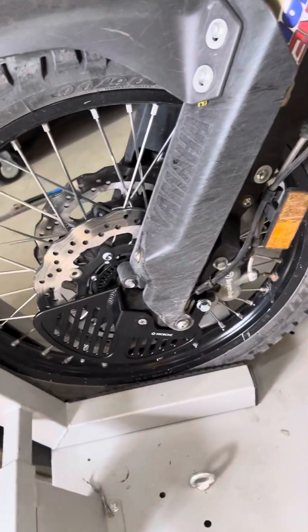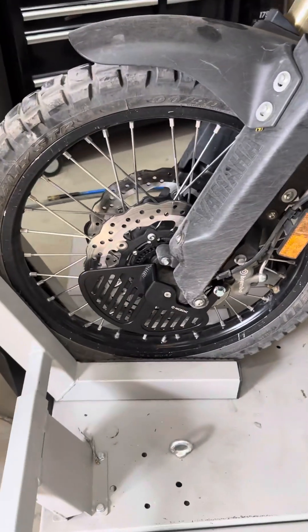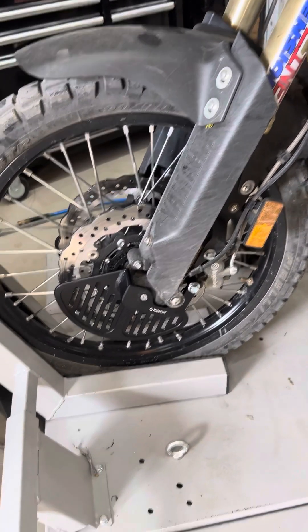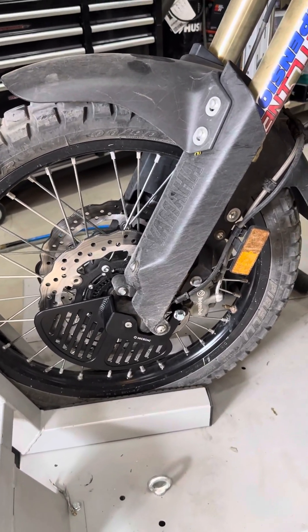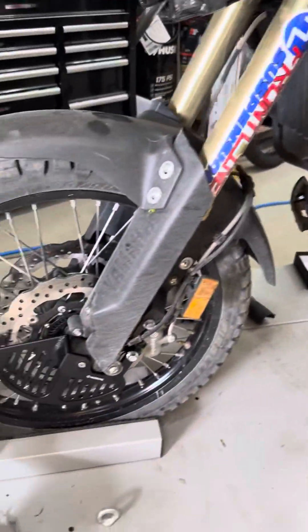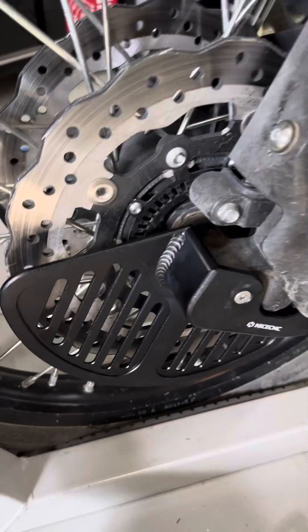I'm just going to do a quick video of this nice CNC rotor guard for the Tenere 700. It looks good.